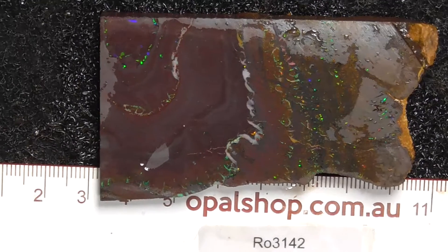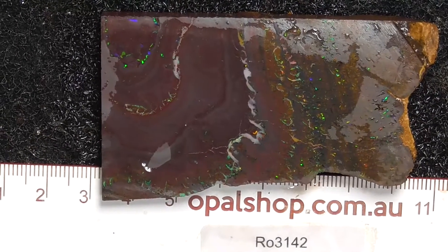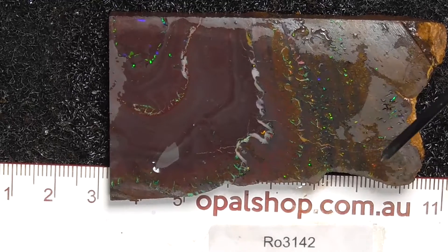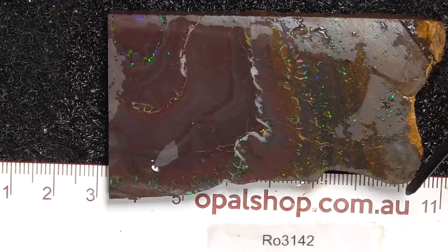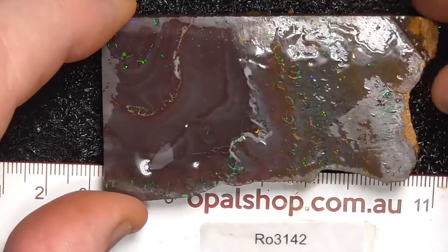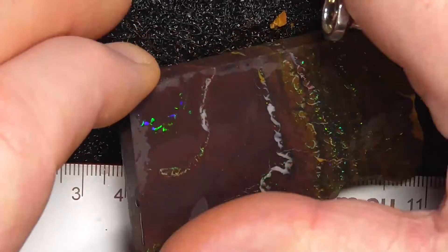G'day, here's a lovely slice of Koroite boulder opal from central Queensland. This has come off a much larger piece of material — rules in millimetres there. The material is being wetted. The white that you can see is a reflection of the lights.